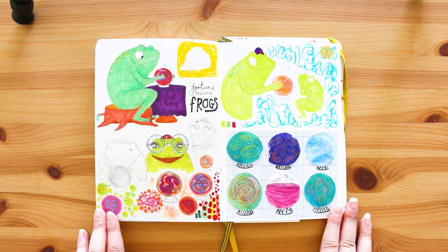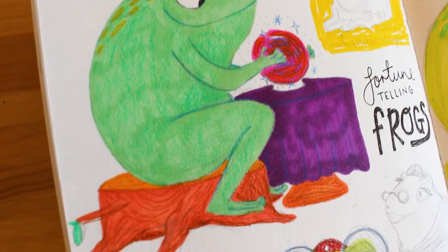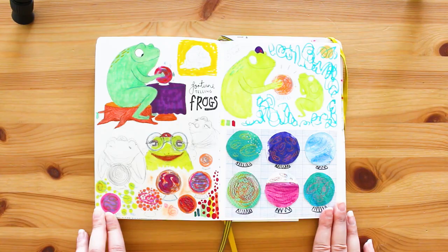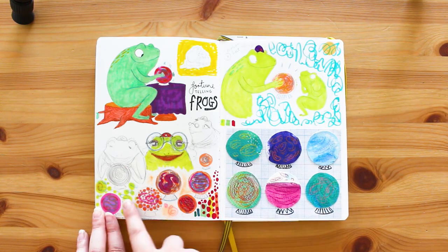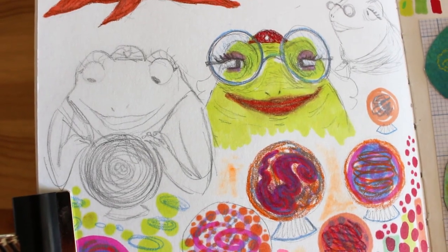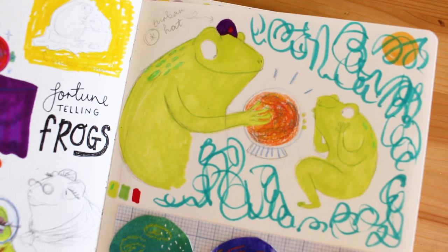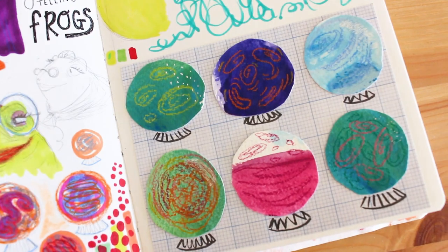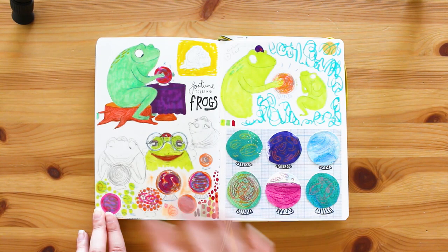These are one of my favourite spreads of the whole sketchbook - fortune telling frogs, of course they are! I started drawing this little guy and thought he'd make a really cute sticker, so I did a sticker shape, then started playing with what a lady frog doing this would look like. I thought they looked quite scary so I started drawing these and doing little cutouts with crystal balls. That's my thought process.